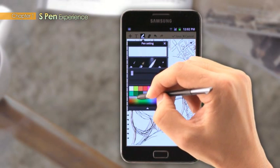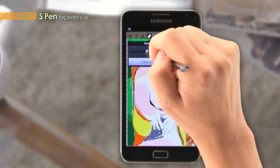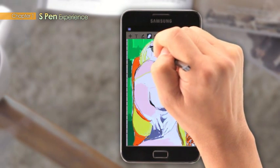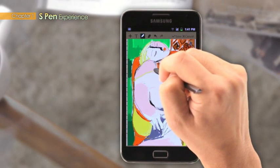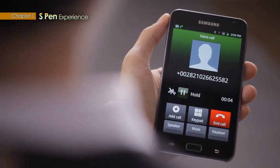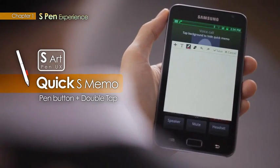The S-Pen also has hotkeys to support four quick launch actions, with many more optional functions that can be added through Google's Android application package file, exclusively for use with the Pen. The Pen UX allows a more practical, easier use of the Galaxy Note.